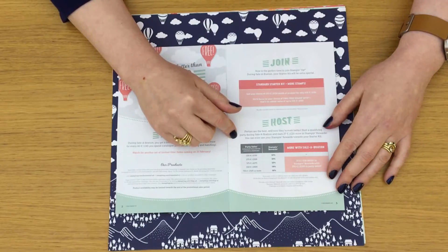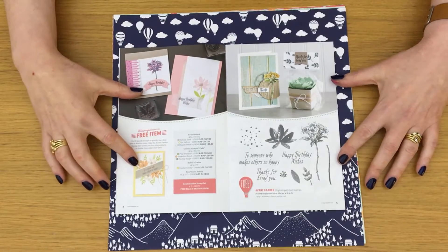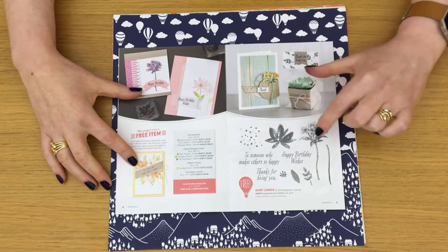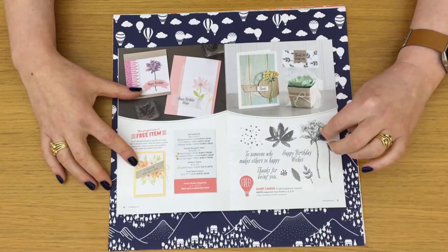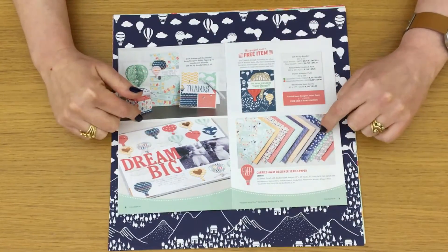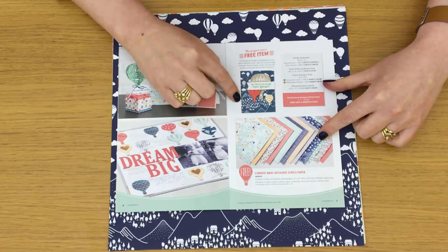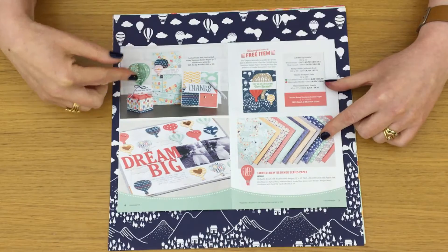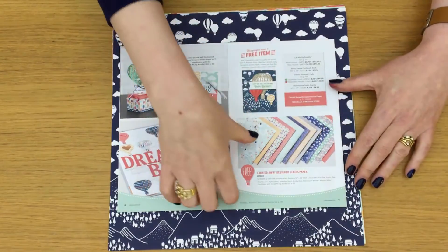There's also a special offer for hosting. So if you host a party or place a qualifying order, you can get some extra host rewards as well. The first stamp set is called Avant Garden — really lovely two-step stamping and lots of pretty things. This stamp set is photopolymer. Then this is the first thing I'm going to show you: it's called Carried Away Designer Series Paper, and it's designed to coordinate with the Lift Me Up bundle, which is in the spring-summer catalogue. The paper is amazing.